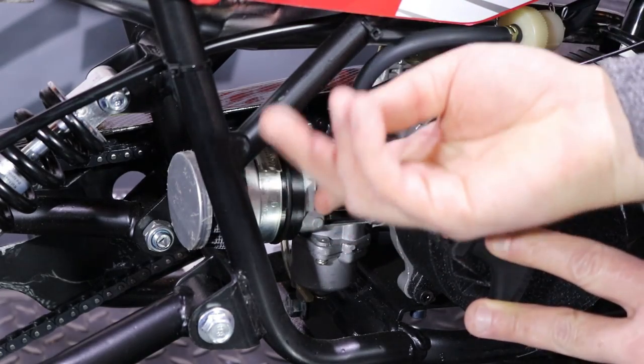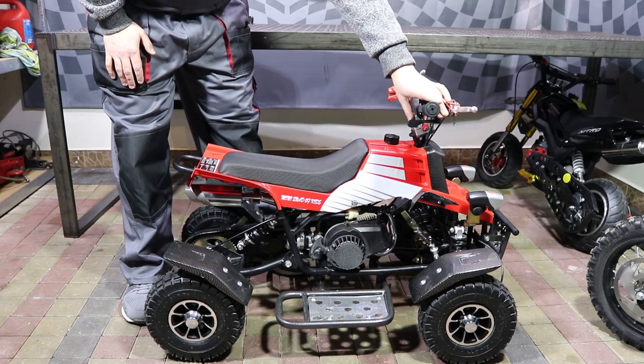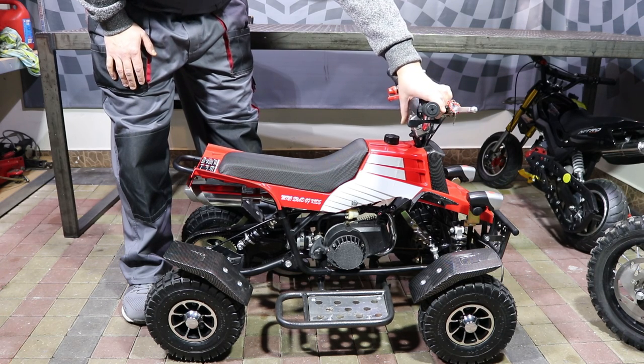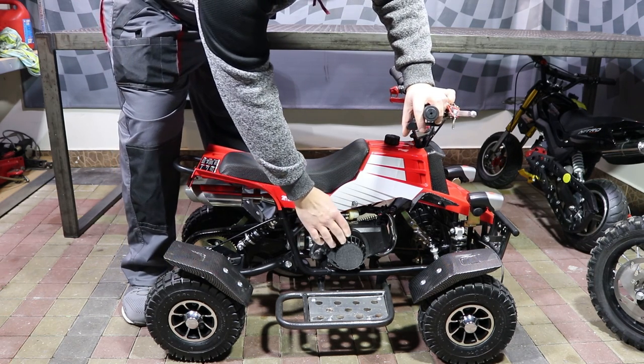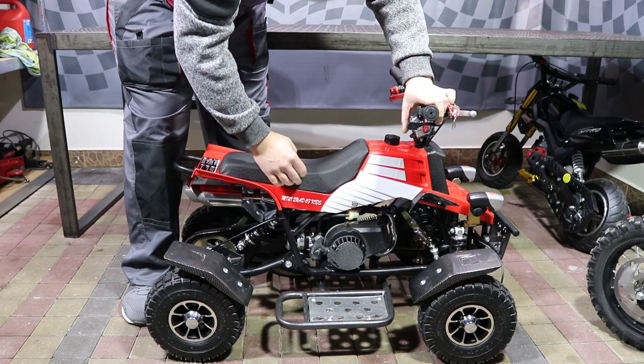You have to pull the choke lever all the way up and leave it up. Next, put the left hand on the trunk throttle just here — you may need to press it a little bit while you're pulling. This is an easy pull start, so don't pull aggressively, just pull gently a few times till the bike starts.